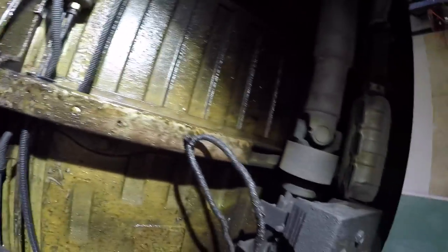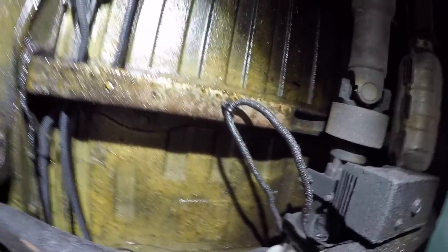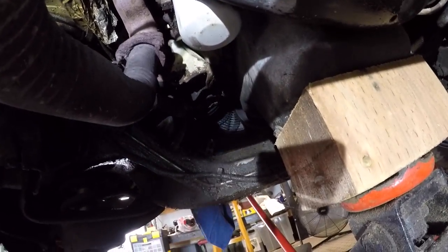Thank god this van has been oiled every year. Look at her boys — '92, just so you know. Look at the shape of her, she's freaking clean under here. We'll video record putting the new one in, hopefully.